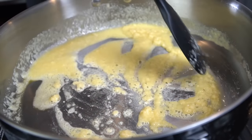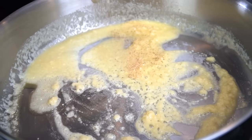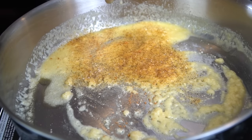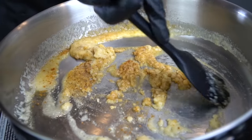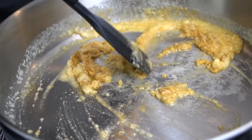Next we add two tablespoons of all-purpose flour. Work that flour around until the raw flour taste cooks off — about a minute or two — until it forms a paste-like consistency. Then we season our roux with my all-purpose seasoning, which is a blend of salt, pepper, garlic, and onion powder. There's a link and discount code in the description. You can also add a little cajun seasoning if you want to spice things up.